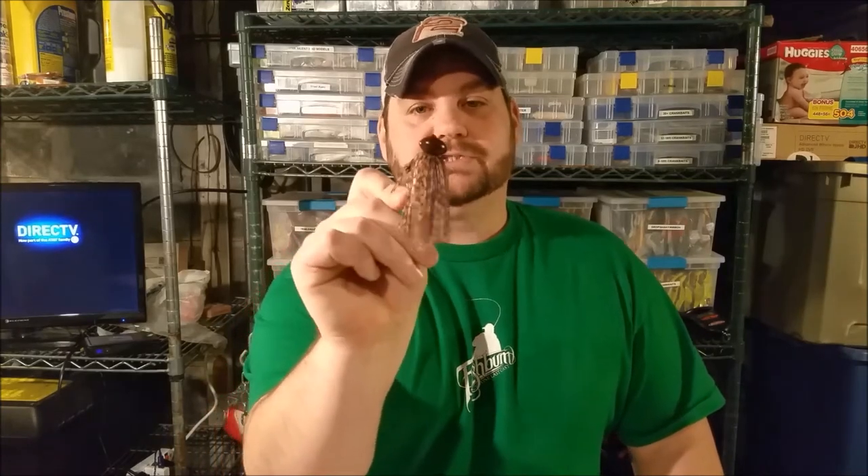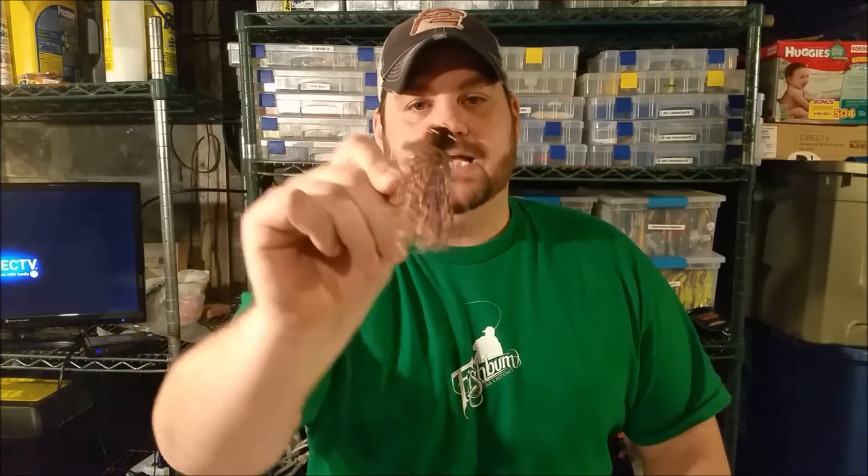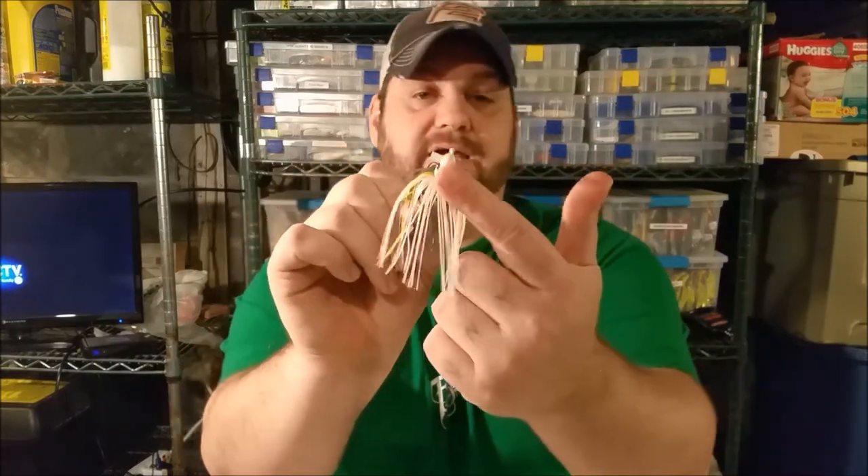The next style is the football head jig. That name pretty much tells it all — the head is in the shape of a football to keep it from rolling side to side. The line tie is a little higher up so that whatever trailer you have on, when you're dragging it through rock or open water, the trailer stands up much in the way a crawfish will defend itself.